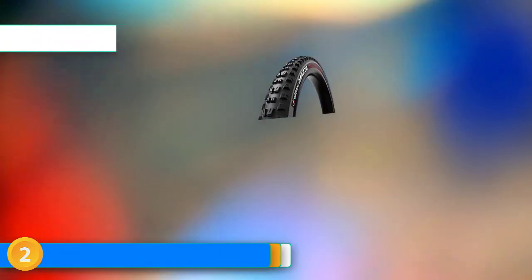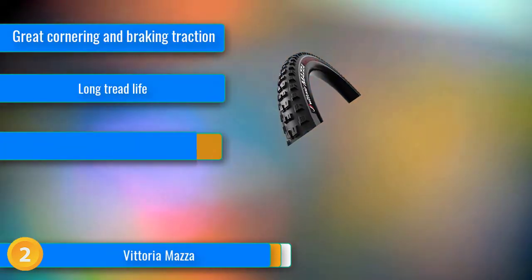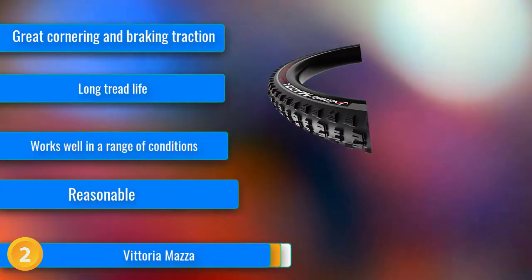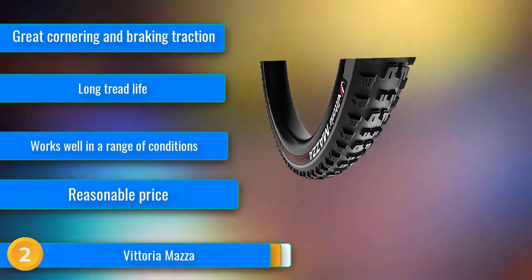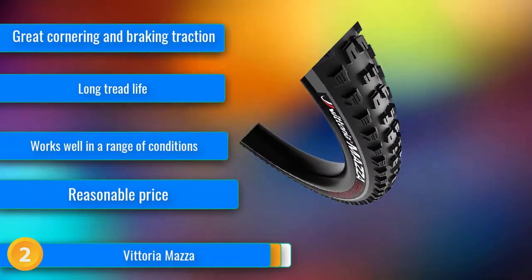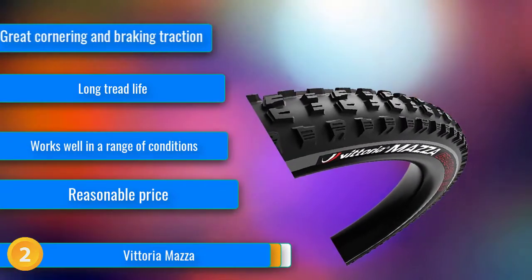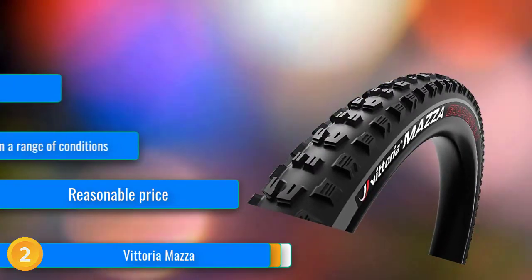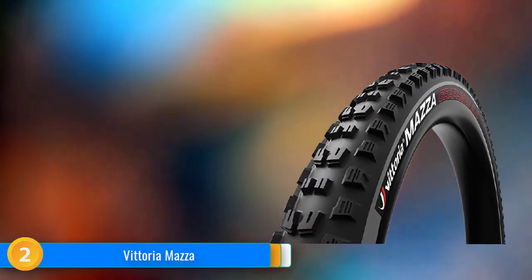At number 2, the Vittoria Moza is an excellent, aggressive tire that rivals the performance of the most popular models on the market. Vittoria may not have the same level of brand recognition as some other manufacturers, but that is liable to change if they keep making amazing tires like this. We love the Moza as a front tire where it excels in the corners, with a stout row of well-supported side knobs that grip well in a huge range of conditions. The transition from the center tread to the side knobs is smooth, and once on edge, it bites and holds with confidence-inspiring and predictable manners.